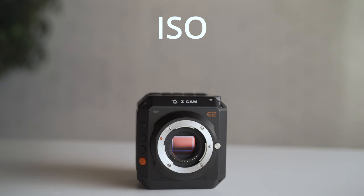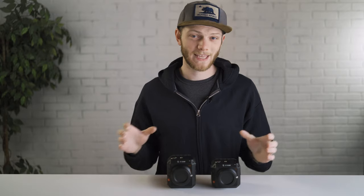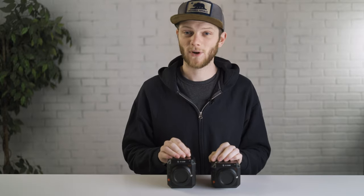Now let's dive into the camera features, which is where I think the biggest difference lies. Starting with the ISO ranges: the E2 allows you to go from 500 ISO all the way up to 102,400, whereas the E2C has a low end of 800 ISO and goes up to 25,600. The other big internal difference is going to be the frame rates and codecs you can shoot in.